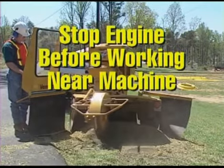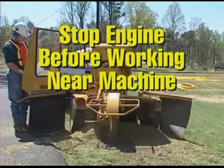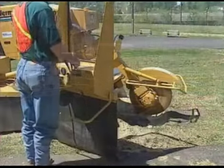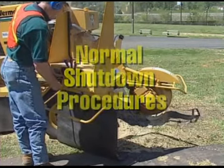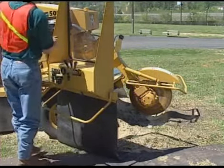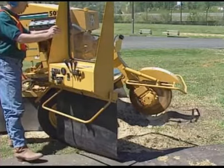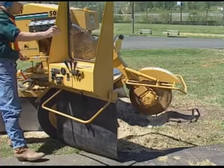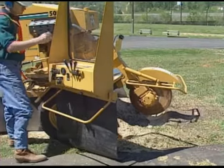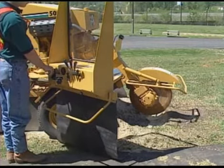Be sure to stop the engine and wait for the cutter wheel to stop turning before raking the chips. For normal shutdown of the stump cutter, follow these procedures: reduce engine throttle to idle, disengage the cutter wheel, stop the engine and remove the key, and wait for the cutter wheel to stop turning.